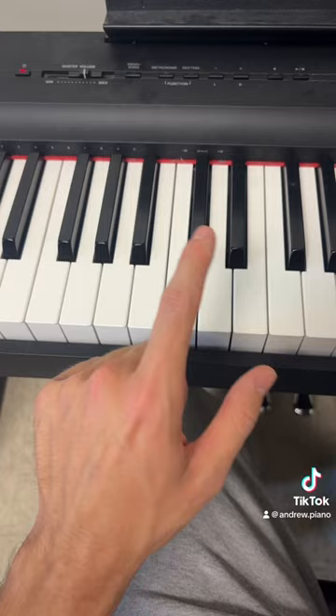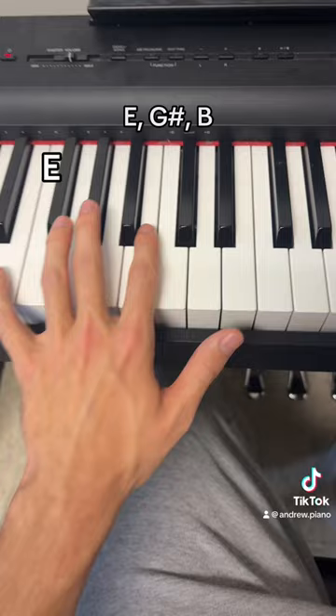And then this is the hardest part. You're going to play an E major chord — this E right here, this B, and then this G sharp. Just like this.